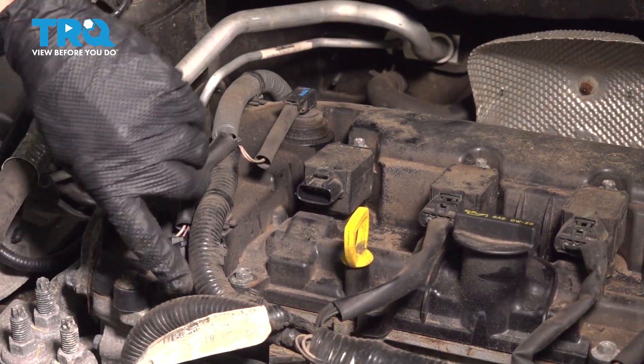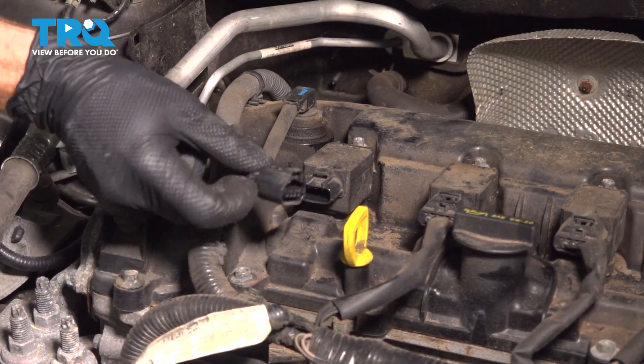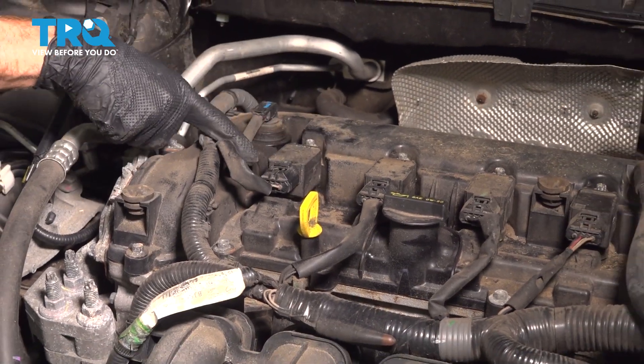Let's double-check to make sure that's secured in place. Continue on with your electrical wiring harness — line it up, press it in, and listen for a click. After that audible click, give it a tug, confirming it's properly secured in place.